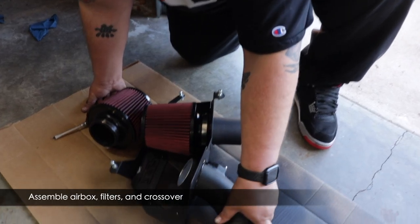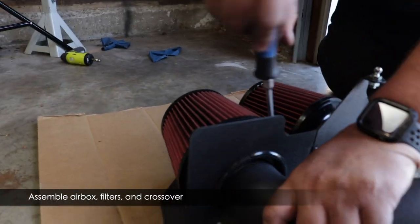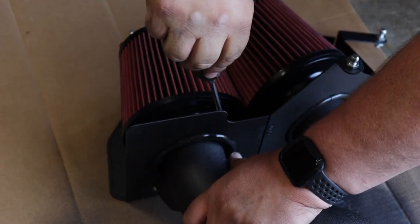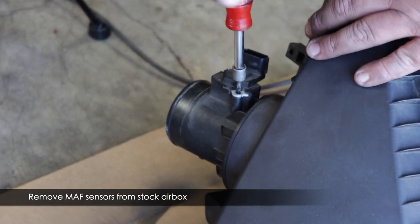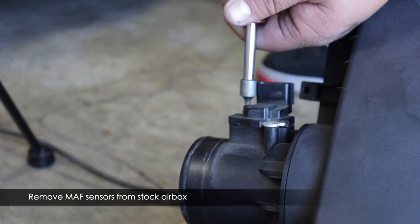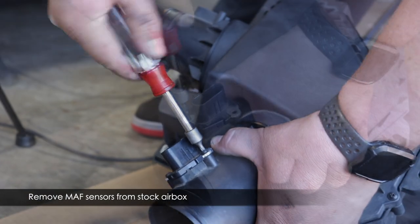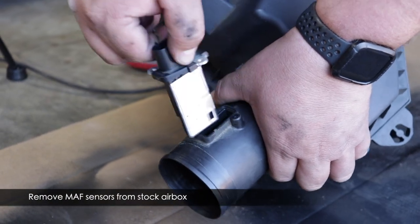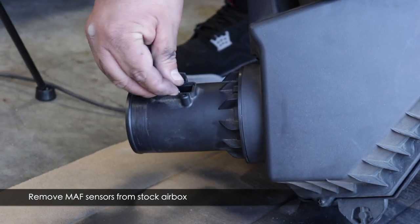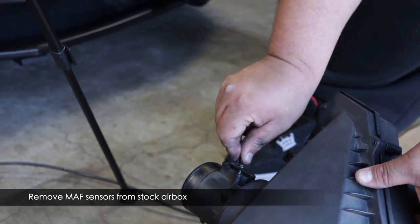Take the crossover and position it into the hole, put a filter on the other side, and tighten up the clamp. Try not to get fingerprints on the inside of the polycarbonate box — it's really hard to clean. Next, move the mass airflow sensors from the stock box to the new intake using a T20 Torx bit. Handle the sensors carefully — they're sensitive instruments. Note which sensor was where: the driver's side one has an L-shape to it. Put the screws back in the stock airbox so you don't lose them.